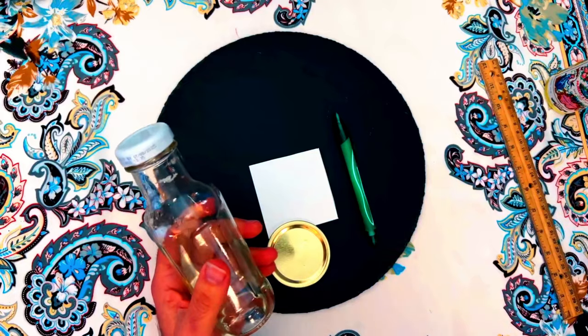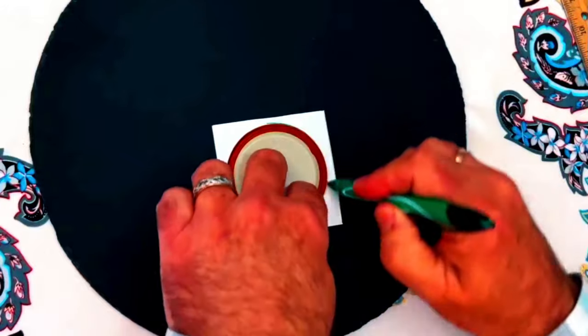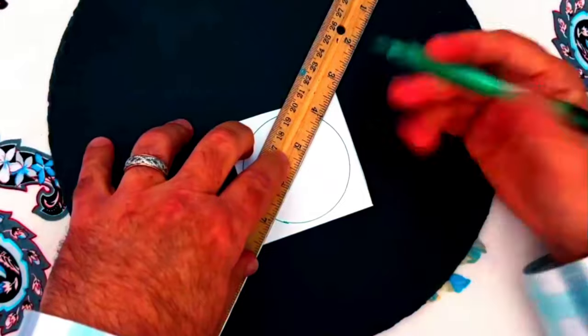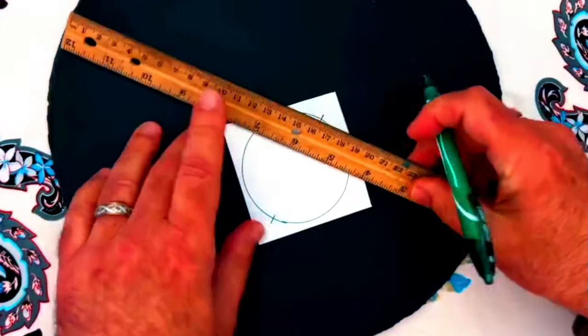You'll also need three coins of your country's currency and a pinch of sugar. Start by drawing a circle on the paper, then use a ruler to mark the points at each quarter of the circle. Simply align the ruler with the diagonal points of the paper square to do this.